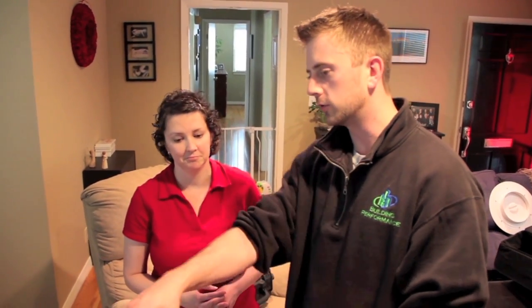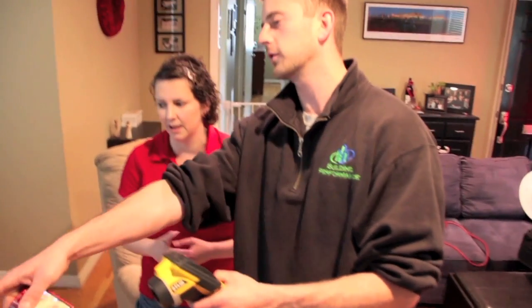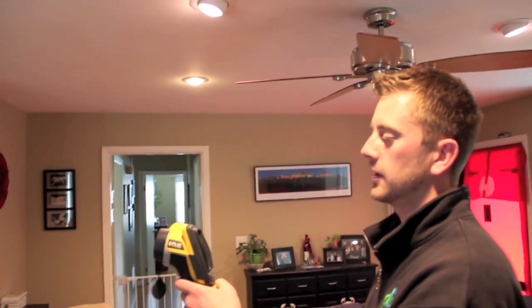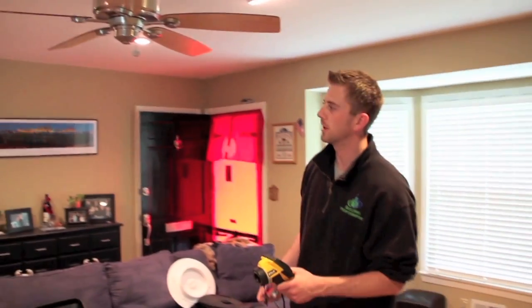At a minimum, you can just caulk the trim to the wall, and that would keep a lot of that air from getting into the house. But it won't keep the condensation off the windows, and there's still going to be cold around or behind the trim. At least it's not getting into the house — it helps, but it doesn't solve the problem. It's not the best solution, but it's a whole lot more cost-effective.